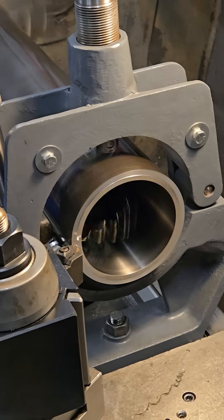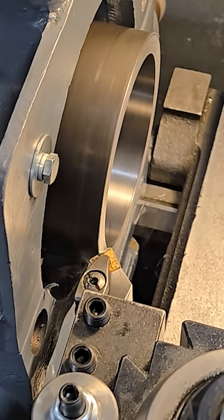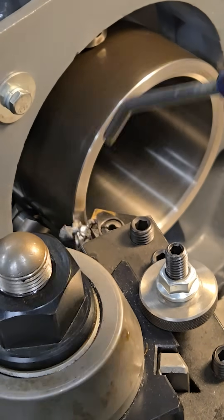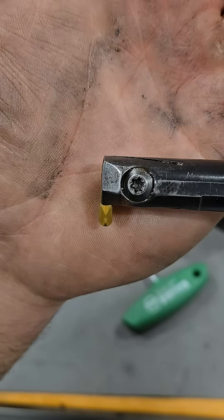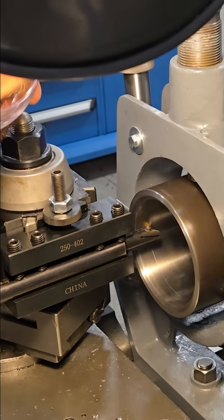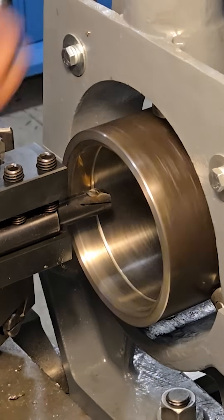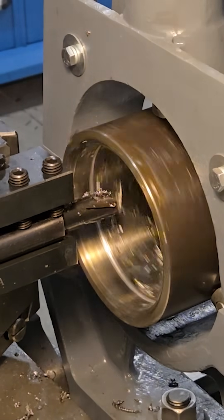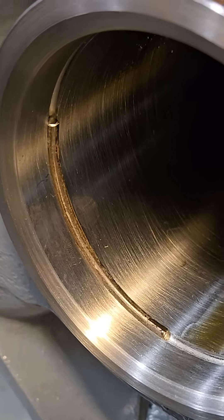Now that it's flipped around in the lathe, all I gotta do is take it to its final dimensions, which of course I remembered to take before we cut this tube in half. This is a lead-in machining on the inside, and that's gonna let the end gland slide right inside very nicely. But now it is time to pucker — now is the time to put the most important feature of this tube back inside of it, and it's that groove that the snap ring snaps into.